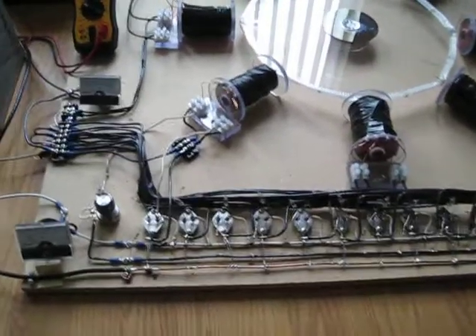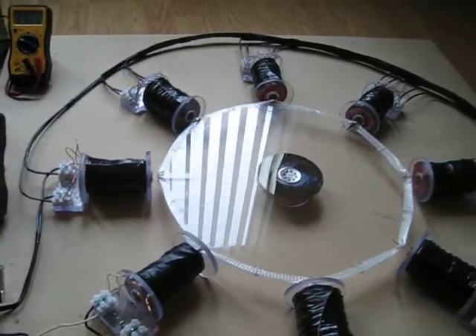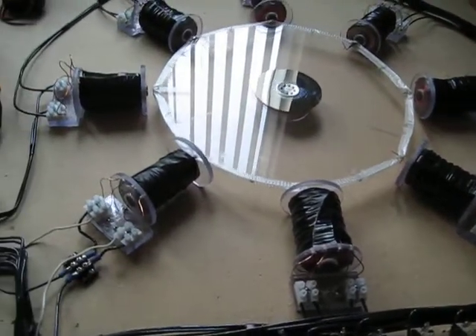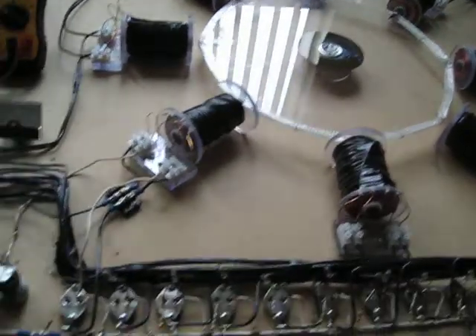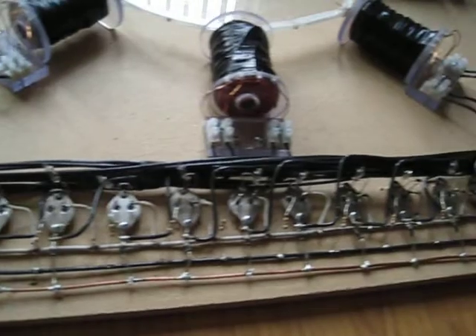Hey guys, SD here. Did a little bit of work today. Got all the coils hooked up, and I ended up with 15 transistors all hooked up now.